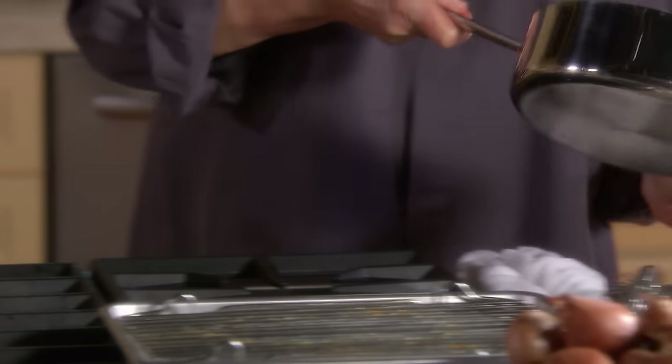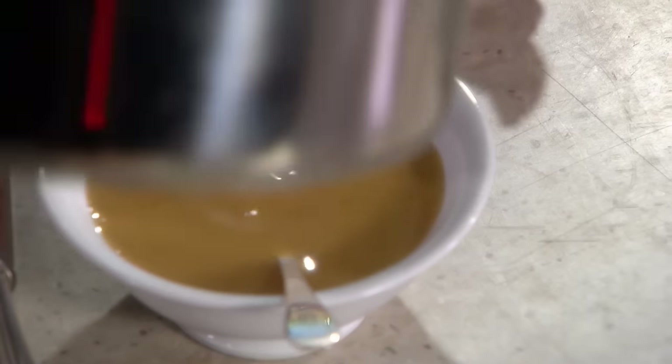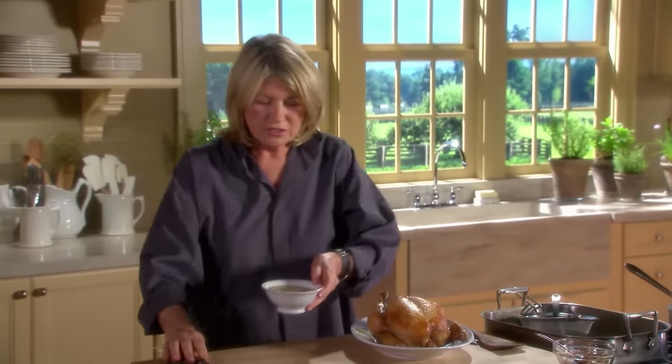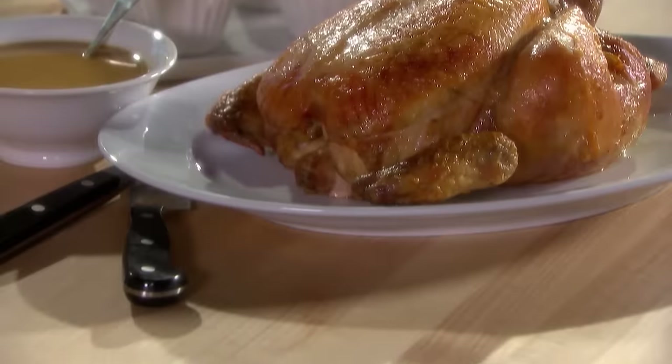Here we have the sauce — you can put that in a little gravy boat or in a bowl. You have your roasted chicken, ready to take to the table and carve up for your family. Roast chicken.